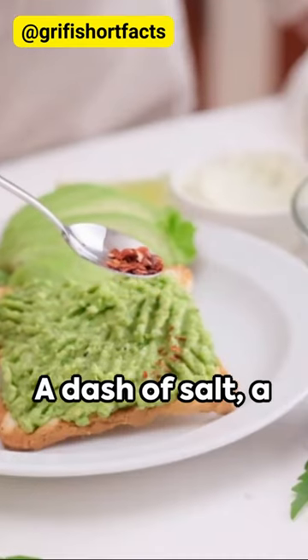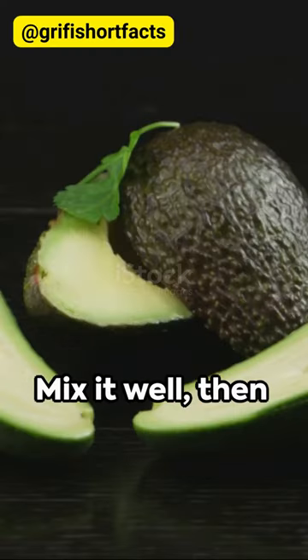Now season to taste. A dash of salt, a sprinkle of pepper, a squeeze of fresh lemon juice. Mix it well.